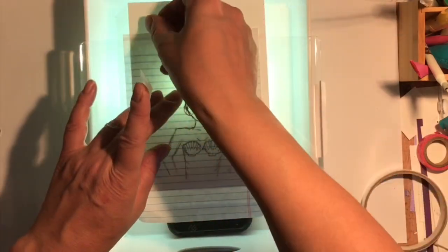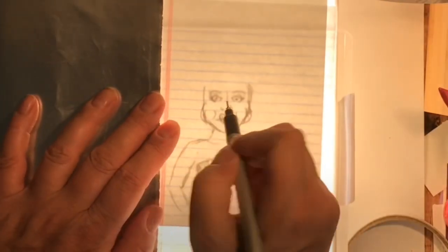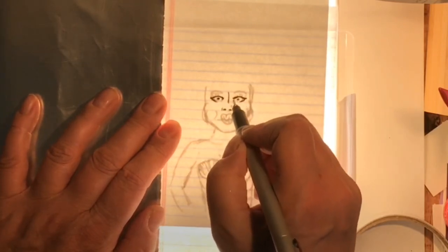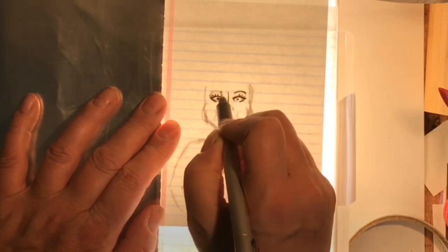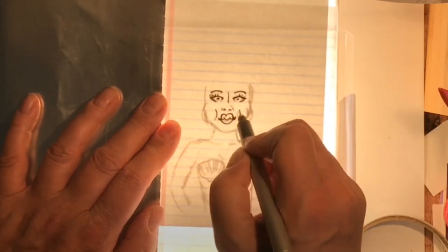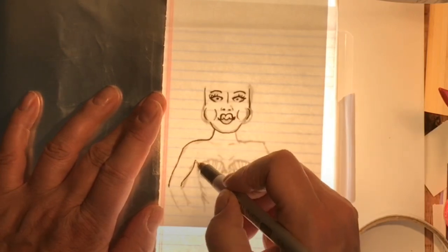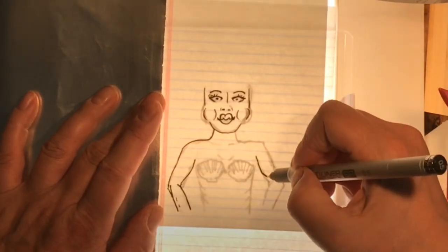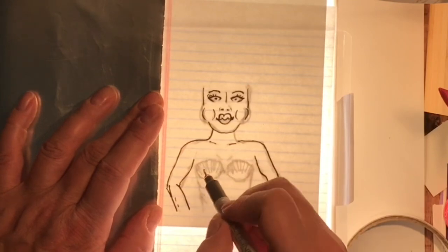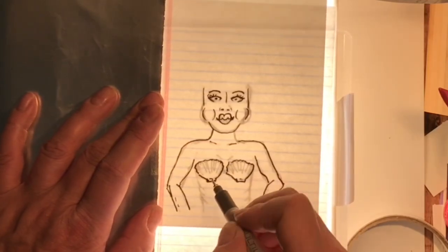I've got this sketch and I wanted to transfer it to a piece of Neenah Solar White 80-pound paper — it's a five by seven size. I'm just making a mock light box here. I used some two-sided tape and this is a cutting plate underneath with a plastic box. You can use pretty much anything that will allow you to stretch a clear plastic panel across it and put two-sided sticky tape on it so it doesn't slide around. With a flashlight on your cell phone, you can make yourself a light box — great for tracing images from newspapers, magazines, or printed computer images.